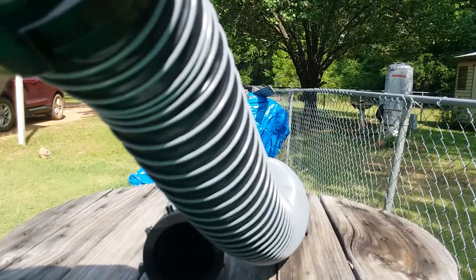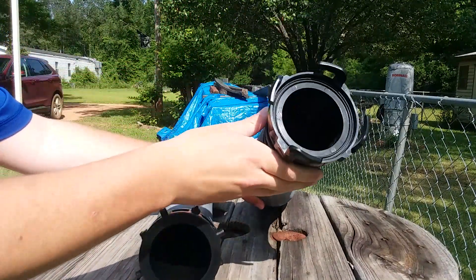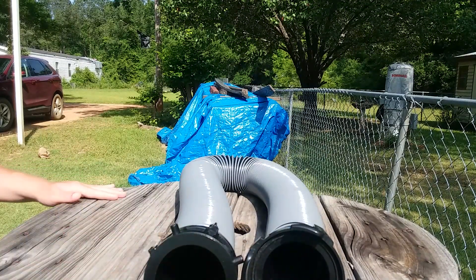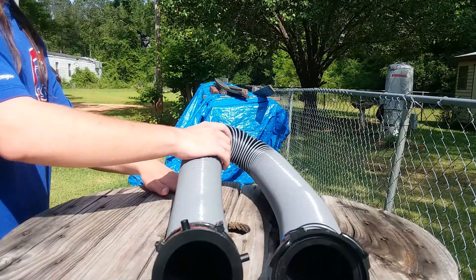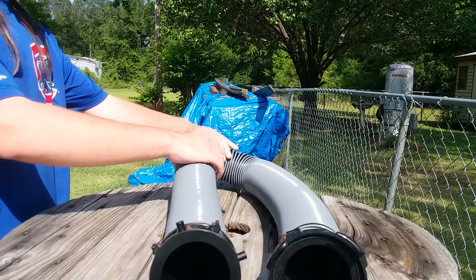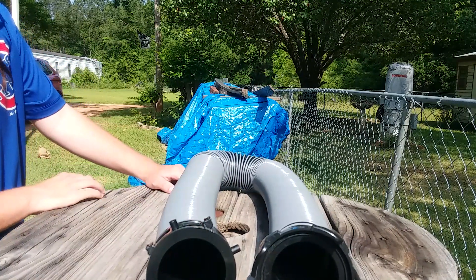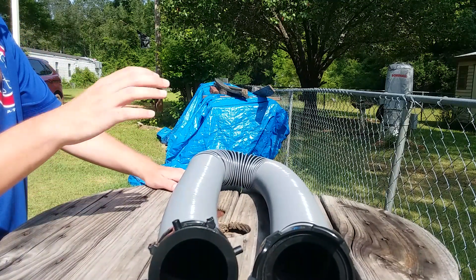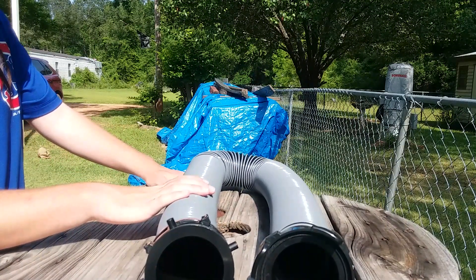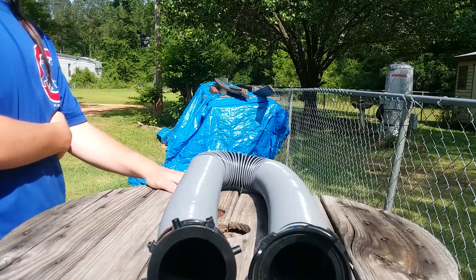RV sewer hoses like the others out there — the Valterra Quick Drain, the Easy Coupler, the Valterra Dominator, and the Rhino Flex — are going to have a wire core on the inside. This one is going to have a wire core on the outside. That's what you're going to notice when comparing each hose.